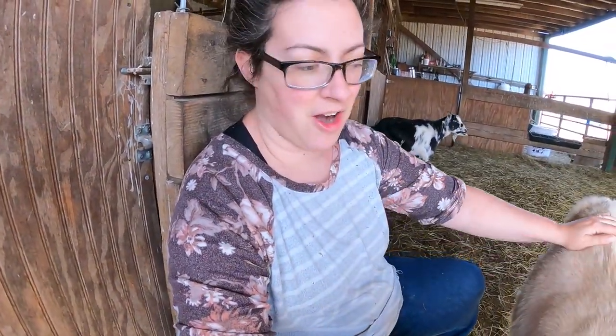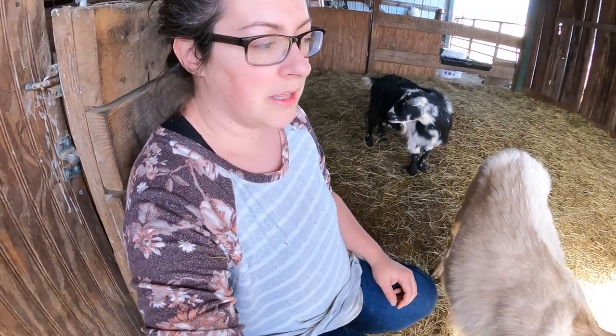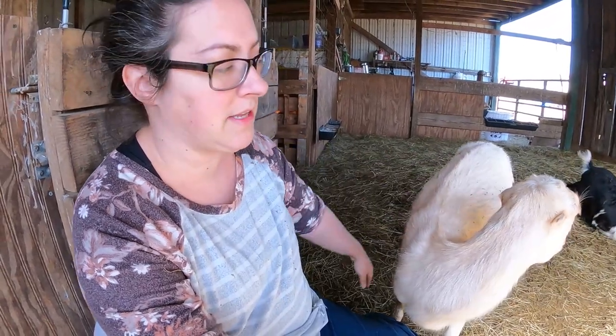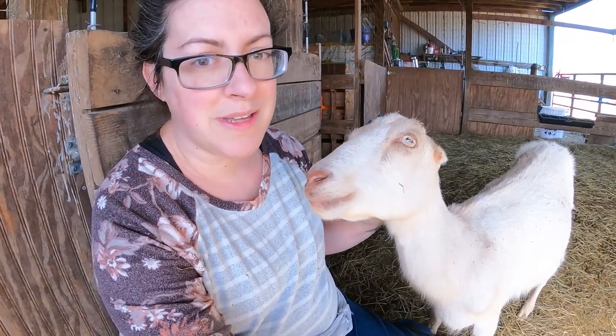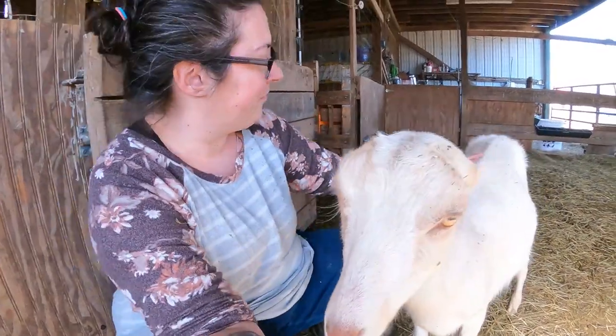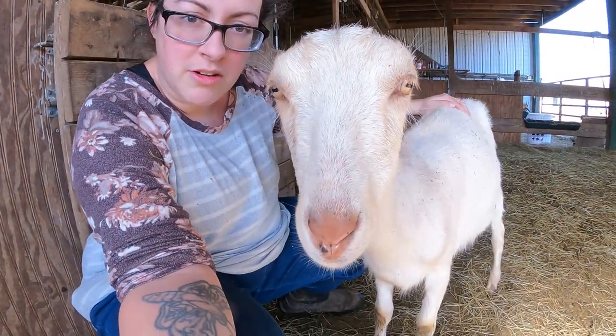Even though we love our LaMancha here and a lot of you follow me because we have LaMancha, they are a really hard sell. There's something about the lack of ears that freaks people out - a lot like how red eyes on rabbits freak people out. A lot of people prefer ears on their goats, so there is a saleability factor that plays in just because of the lack of ears. I love it, but not everyone does.